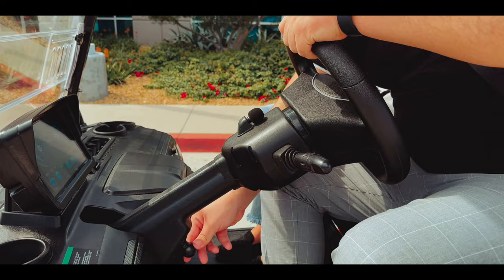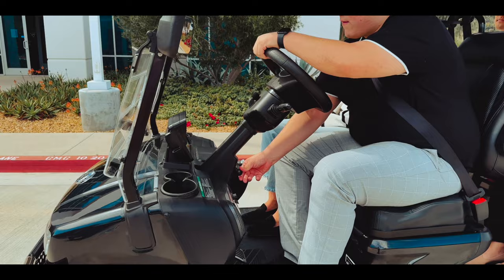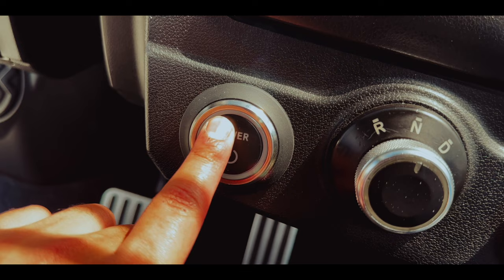Evolution is the only golf cart company to feature an adjustable steering column in a golf cart. By pushing down on the knob, you can either raise or lower the steering column to best fit your needs.